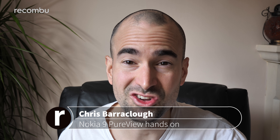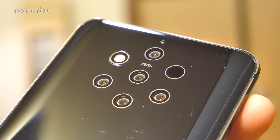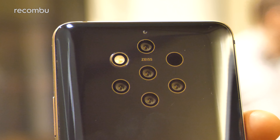You thought triple lens cameras were the hottest thing around? Well, how about five of them? HMD Global has finally unleashed the Nokia 9 PureView, boasting a penta-lens Zeiss-branded camera slapped on the back. We'll be bringing you a full rundown of that camera hardware and features in just a moment, but first let's take a full tour of the rest of the phone — its hardware and specs as well.